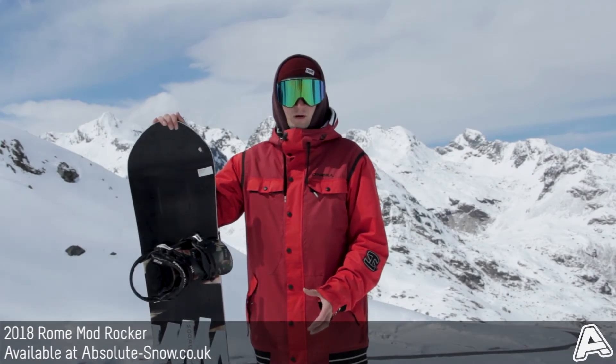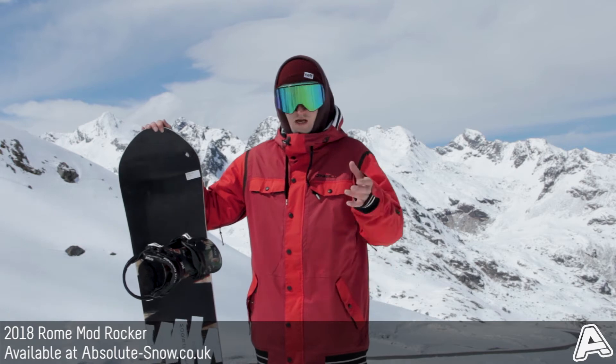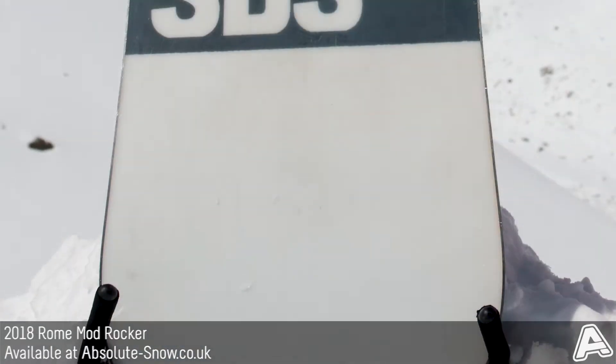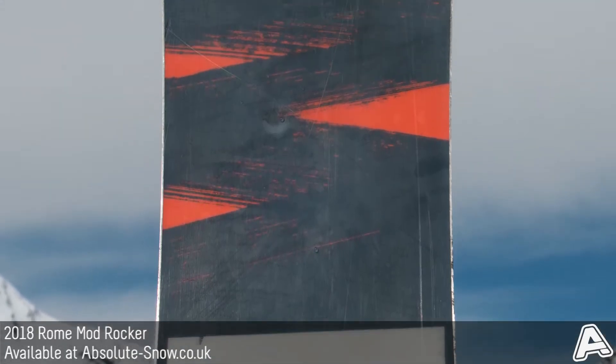Here I've got the 2018 Roam Mod Rocker. It's an all-mountain freestyle board with a true twin shape and a medium to responsive flex pattern — about a 7 out of 10 on Roam's flex scale. So it's going to be nice and responsive, yet still playful enough that you're going to have a good time all over the mountain on this board.